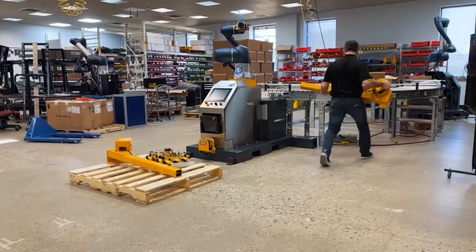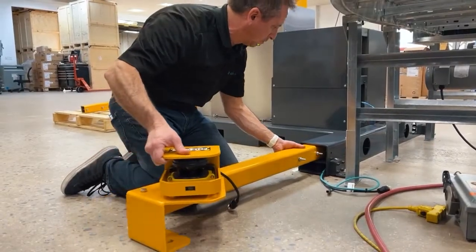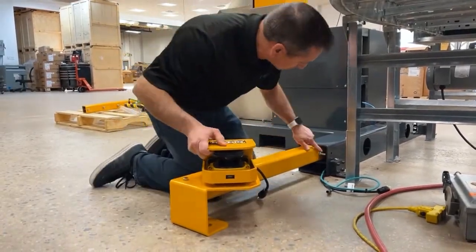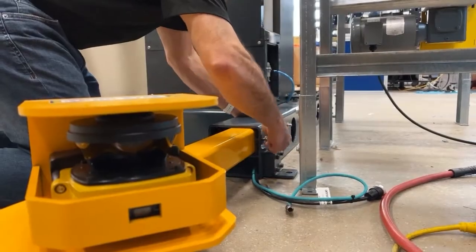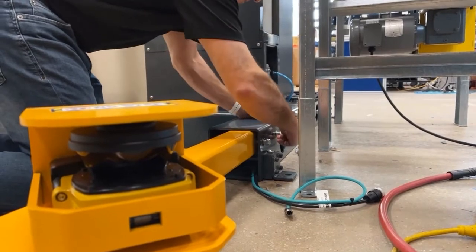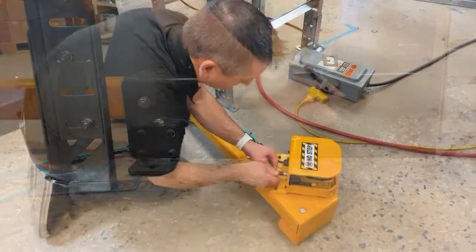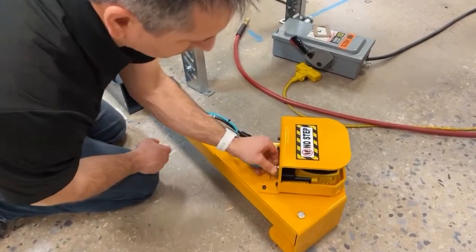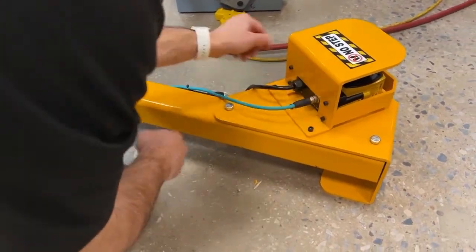If the application requires the safety scanner outriggers, they are installed prior to powering the system. Requiring only a 17 millimeter socket, the outriggers are slid into place and then mounted using the provided hardware. All of the cables are run through the welded base. Once secured, simply connect the power and I/O cables to the safety scanner within the metal guard.